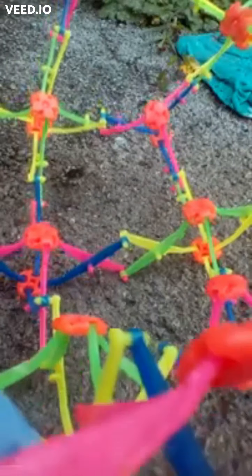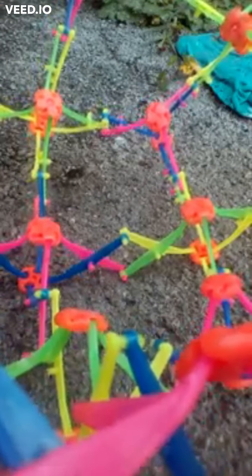Do you see the colours? I see greens, oranges, yellows, blues and purples.